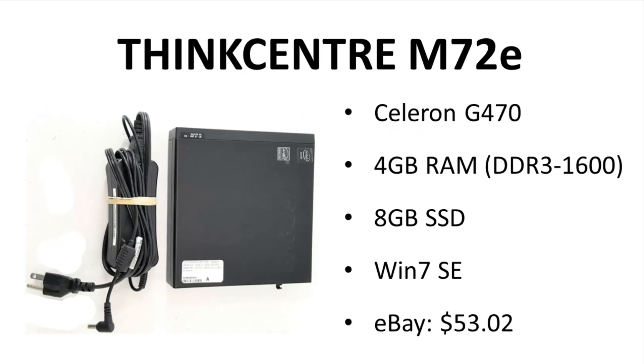C: it has a storage drive, but it is just 8 gigabytes with Windows 7 SE. That is a special bare-bones version of Windows 7 that mostly pulls resources from the network, hence the tiny SSD.